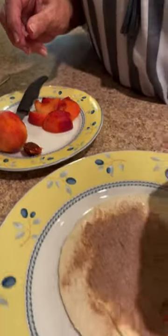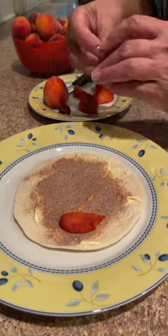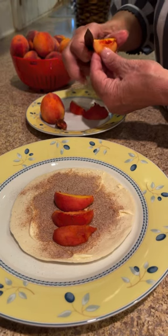Then you're going to put the peaches right down the middle, just nice and even. Make sure they're not too thick since this is a smaller tortilla.